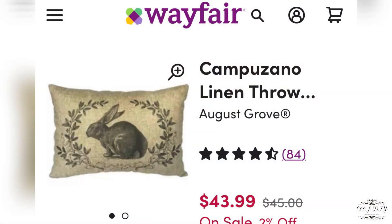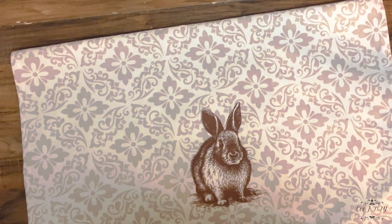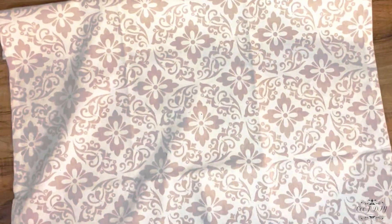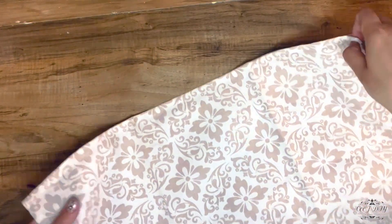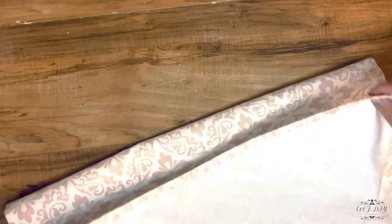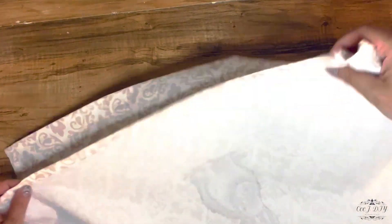For my next creation I was inspired by these linen pillows from Wayfair. Look at the price — $43 — and I'm going to make my own version. I got these fabric napkins from Hobby Lobby last year and I only paid $0.25 for them after Easter. Look how beautiful and big they are. I'm going to make myself French print pillows and they're going to be just perfect — super simple and easy.